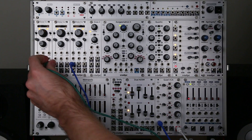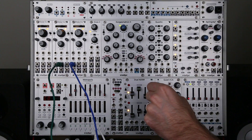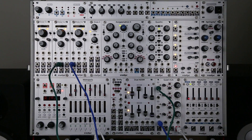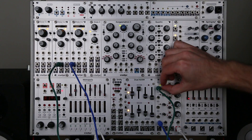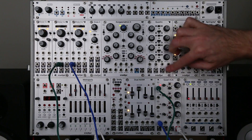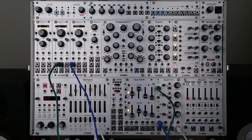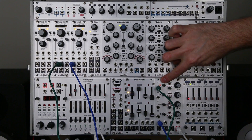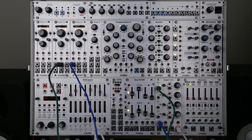Now let's take a triangle wave LFO from a second Dixie and plug that into our CV input for channel 1. As I bring up this attenuator you're going to hear that oscillator coming in and out, and you'll notice this LED lighting green and red. An LFO is a bipolar signal, and the LED shows green when it's positive, red when it's negative, and we're just hearing the positive portion of that LFO.